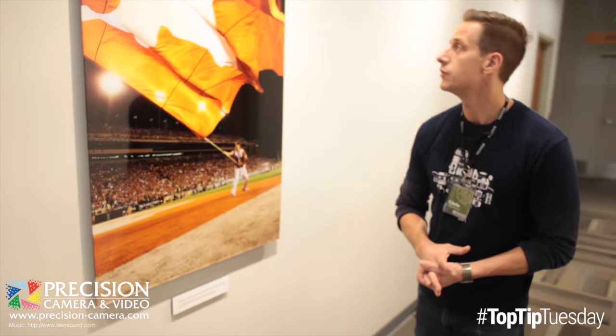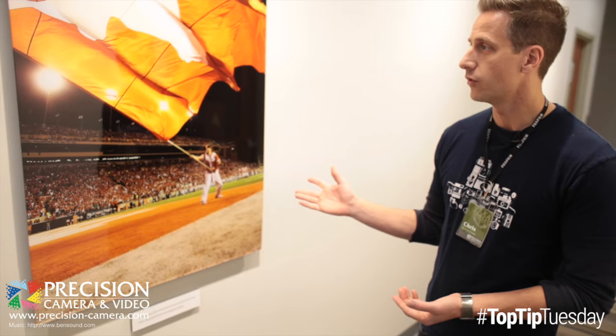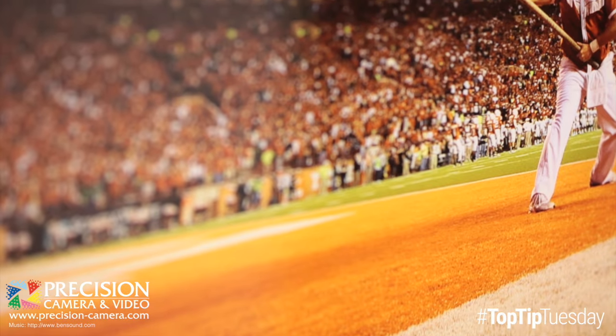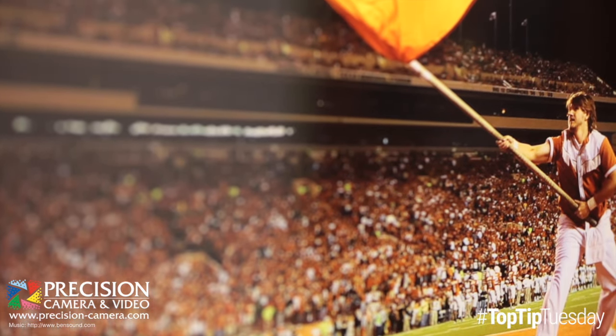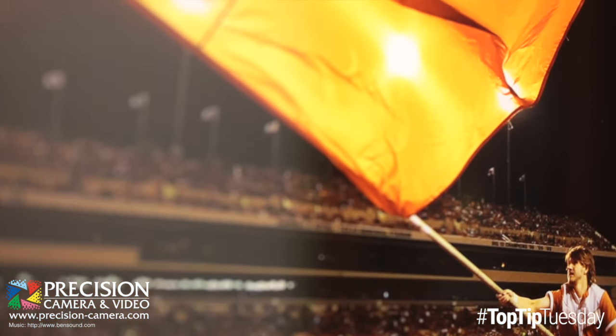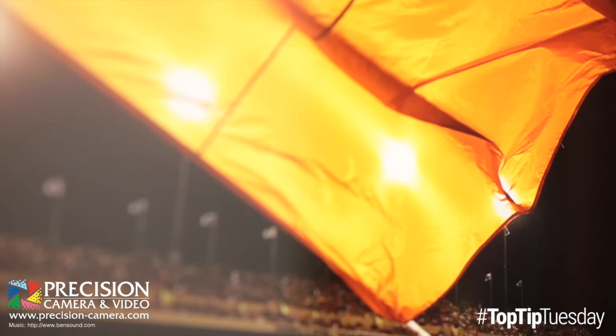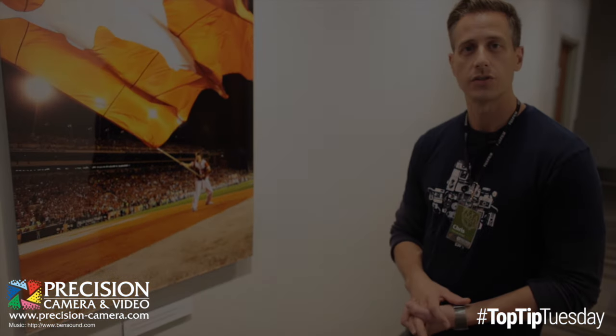One of our most recent new popular styles is the acrylic print. This is about a 30 by 40, and this is a giclee print that's face mounted to museum grade acrylic. It's delivered ready to hang — it's hanging on a French cleat, so even though it's a pretty weighty piece, we make sure it's ready to hang on your wall safely. So this is just a few of the options available when you're ready to turn your image into a fine art print here at Precision Camera.